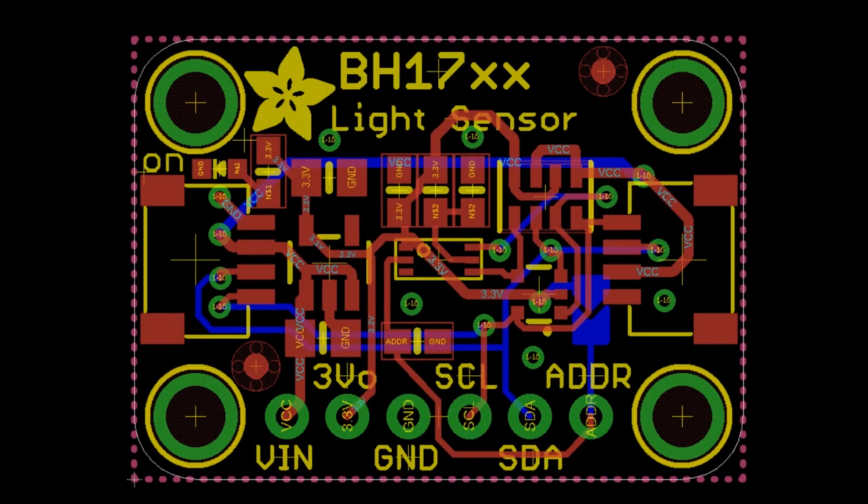I also noticed a lot of people using the BH1750 light sensor, so I thought I could spin together a quick light sensor breakout. We'll see — back in the vault!